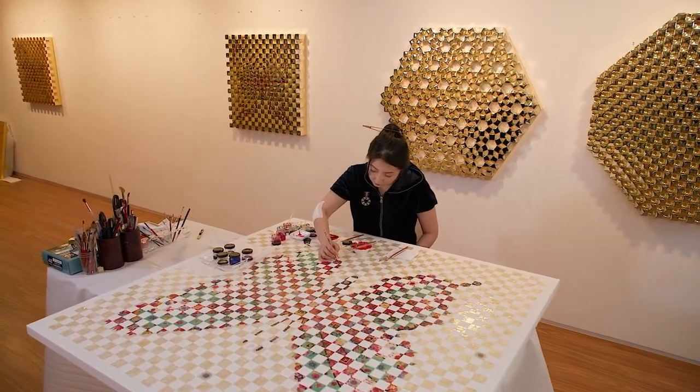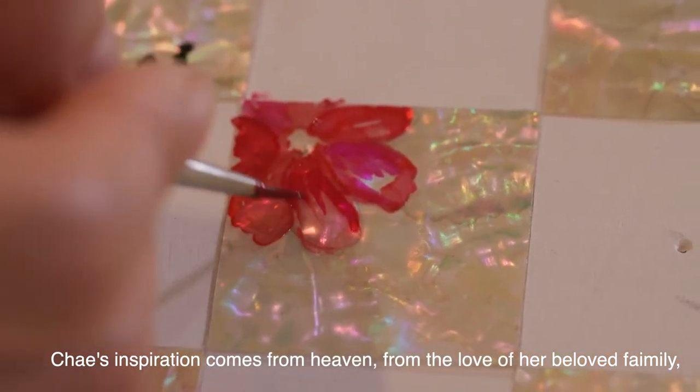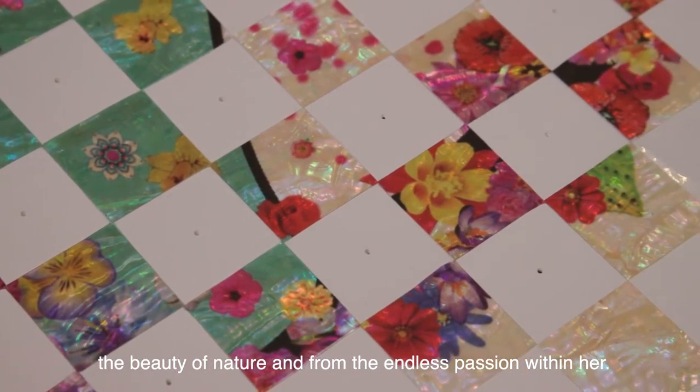The inspiration for Chae's work comes from heaven, from the love of her beloved family, the beauty of nature, and from the endless passion within her.